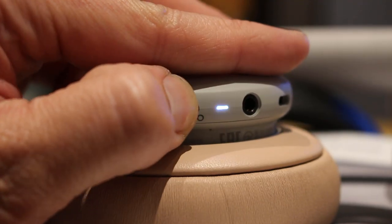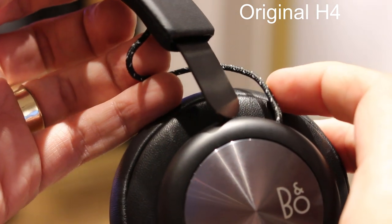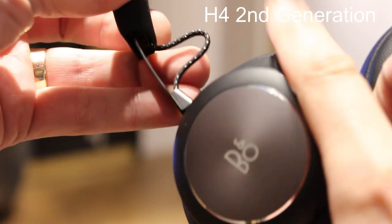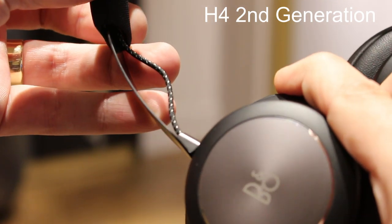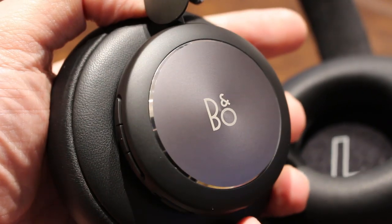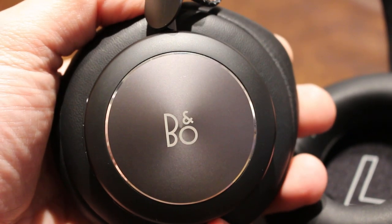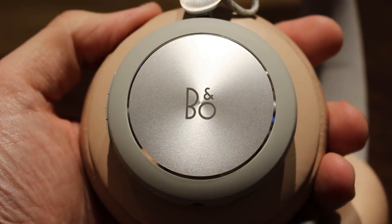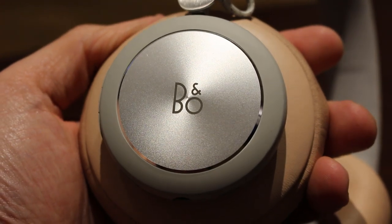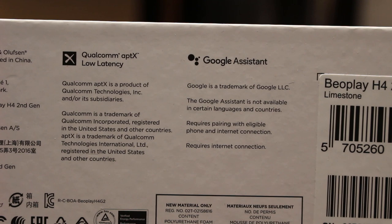The on/off and pairing is now much more intuitive with a slider switch, just like the lovely range-topping Beoplay H9. The build quality is also now more in line with the H9 thanks to more sturdy casing, and the exposed cable of the original H4 has been shortened and rerouted to make it tidier and less likely to get snagged on anything. The aluminium discs are now different and I absolutely love the new look — they have a matte finish with a chamfered edge. Who doesn't love a chamfered edge? The B&O logo has now been centred rather than being offset.